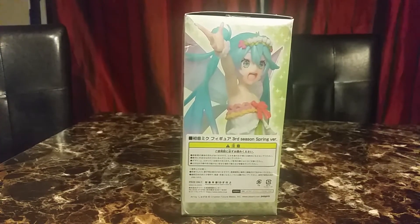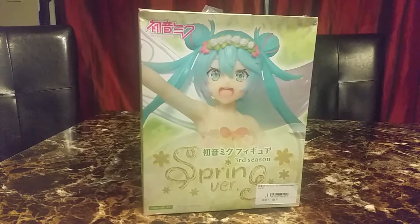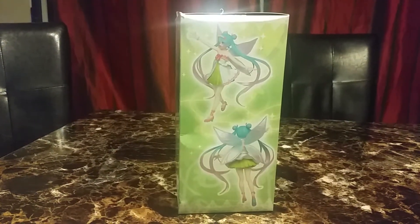Here's the side, and the back of the box and the other side.